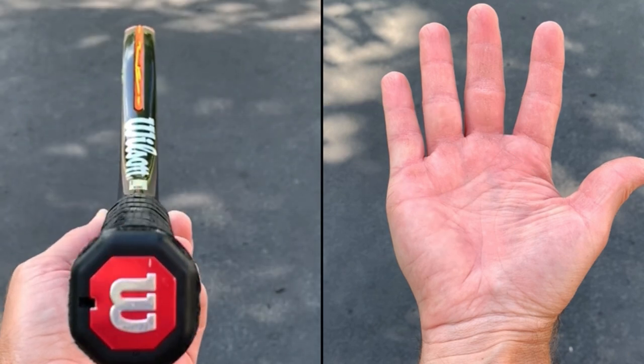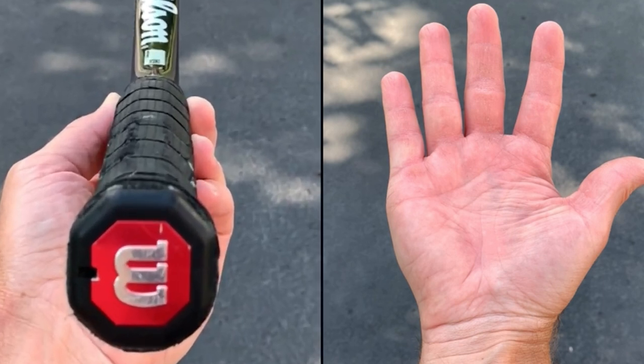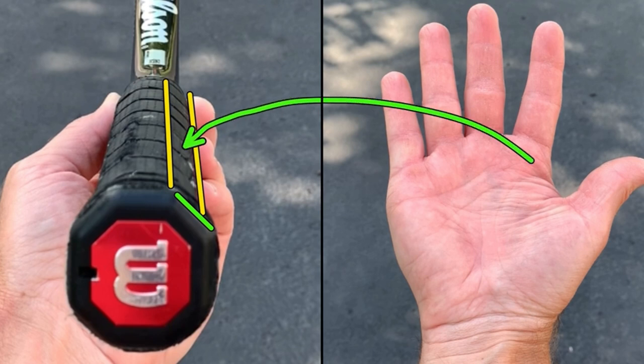Panel two runs the entire length of the grip — so I'll draw that here. You've got this edge and this edge, so that is panel number two right here. Base knuckle of the index finger and the heel pad go on panel two.